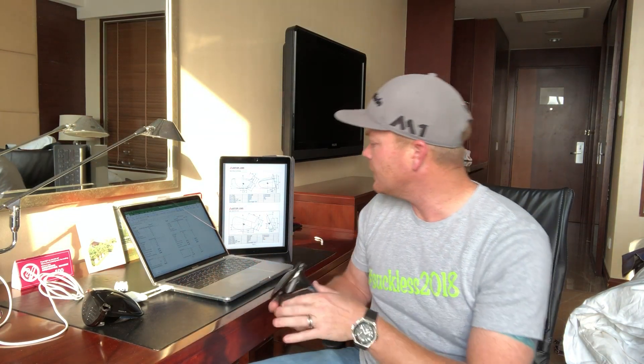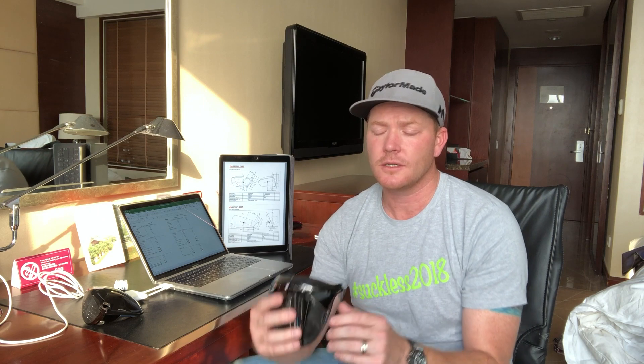I was able to grind through that 12 or 15 hour flight and I'm here at the Crown Plaza in Beijing, so let's talk a little bit about center of gravity. I've got some of our documentation open. To me, center of gravity is the point in space around which all the mass of a driver head is evenly distributed — so how do we even go about measuring that?